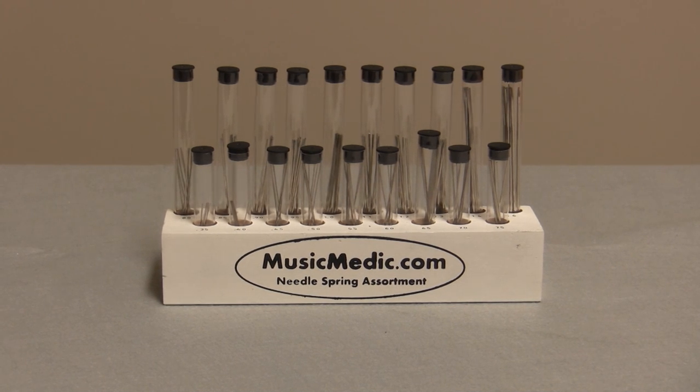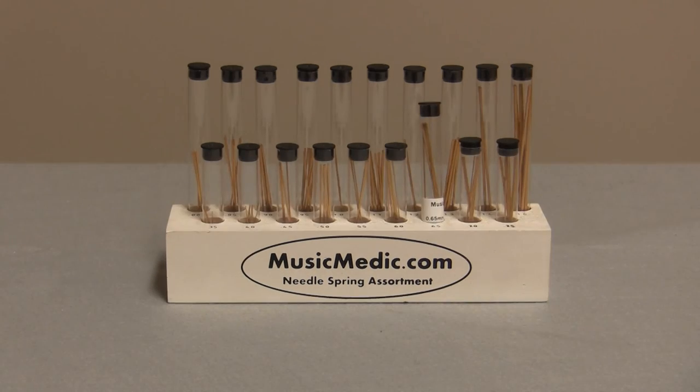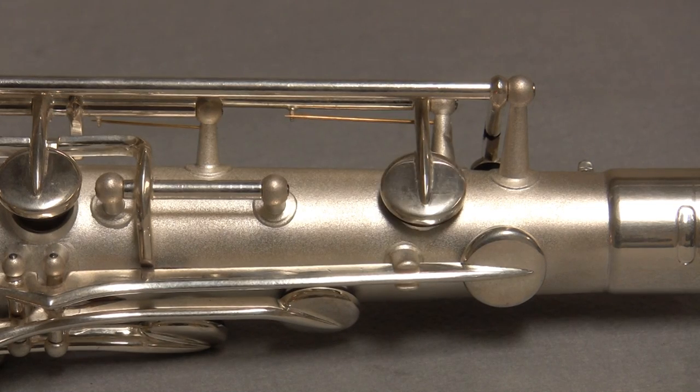Musicmatic.com offers three different finishes of needle springs. They are designed to be rigid enough to hold tension without being brittle, made from high quality steel with a machined point. Our needle springs provide a clean, snappy feel and are available in 19 different diameters.